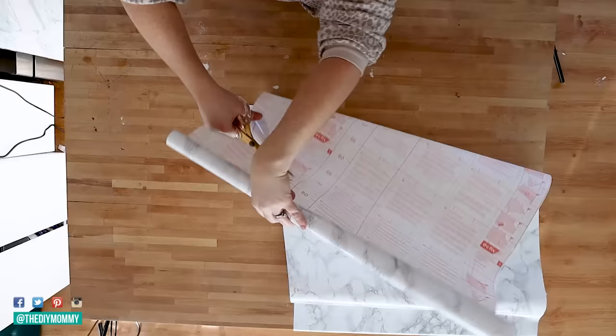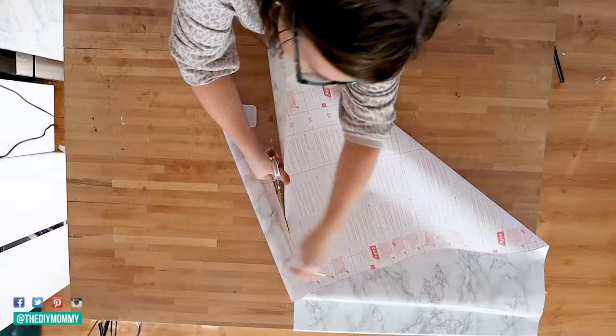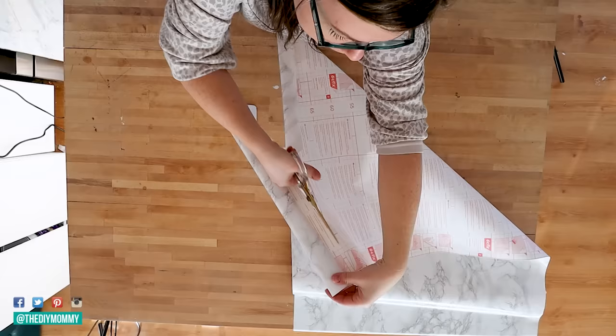Next, measure your counter and then measure your contact paper and cut it. What I love about the DC Fix brand is that it has grid marks on the back. You're able to cut it with just simple sharp scissors — use that grid line to make a nice straight cut. Make sure you leave extra product to wrap around the front of your counter as well as underneath. In my case I just added an inch to wrap around underneath, made sure I covered the sides of the island, and then of course the whole top.